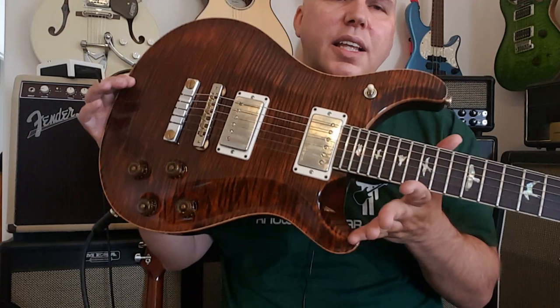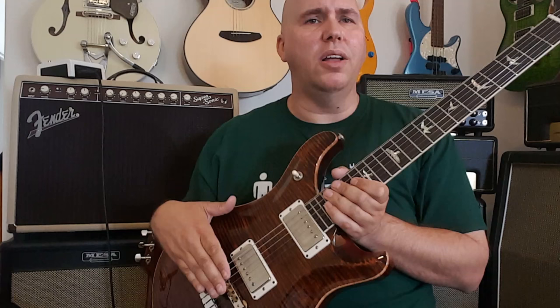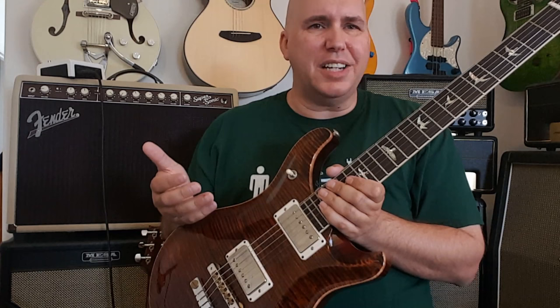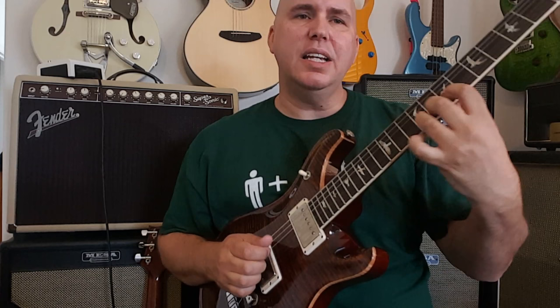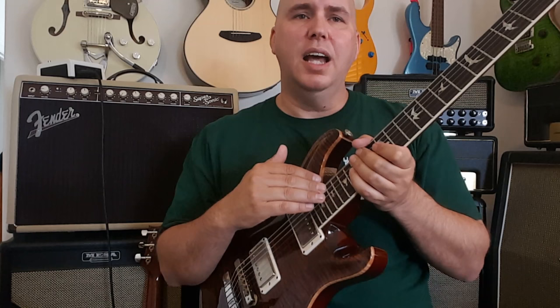Another thing that makes this guitar interesting is they changed the scale length. This guitar is 24 and a half inches, instead of 24 and three-quarters — it's actually shorter scale than a Gibson Les Paul. The idea was to give you more fluent bending and easier vibrato by shortening the scale; the strings get a little more slack to reach the same pitch. This guitar has hybrid strings — it starts at tens and ends at an 11 gauge set, so it's pretty thick on the end. And it sounds fantastic — I feel I have total control.